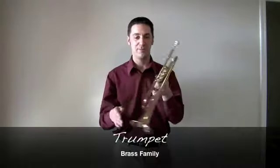This here is the trumpet. Very simple — there are two parts: you've got the mouthpiece, and you've got the trumpet.